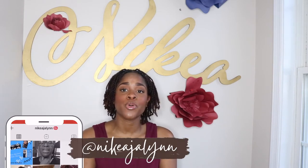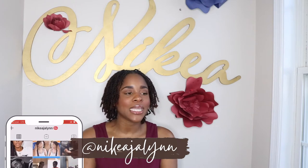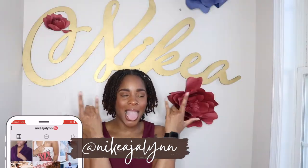Hey beauties, it's Nikea here back with another video. So I'm going to be styling my locks because I'm in a wedding this weekend. I was like, let me do a cute little updo. So I'm going to do some barrel twists. We're going to see how this goes. I haven't done these in years. I've done them on somebody else, but never on myself.